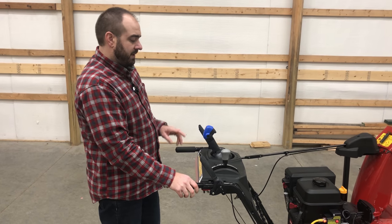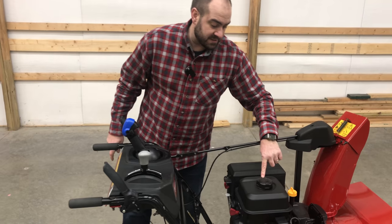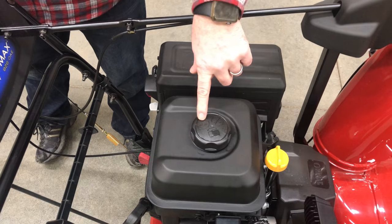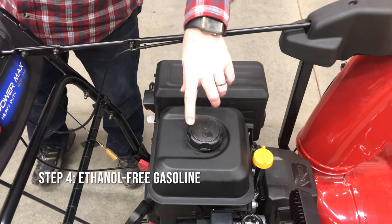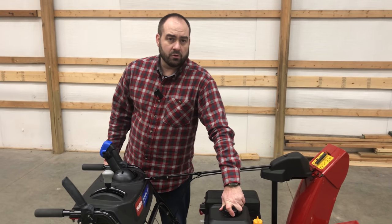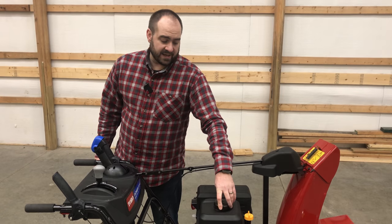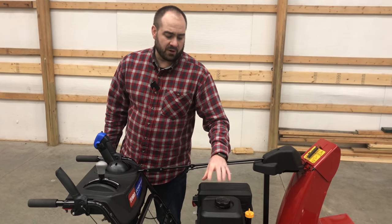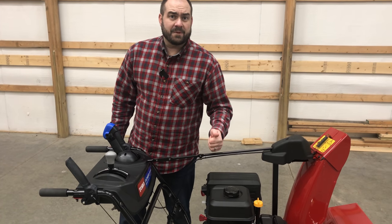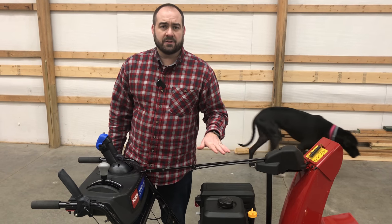Tip number four — this is an important one. You can see here on the cap it says no E15, no E85. I recommend E0, no ethanol gas in this machine at all — I would use ethanol free. We found a local gas station that sells ethanol free gasoline. We use that in every machine we run that has a carburetor: snowblower, our Toro time cutter mower, all the chainsaws, the push mowers — anything with a carburetor, we don't run any ethanol in.